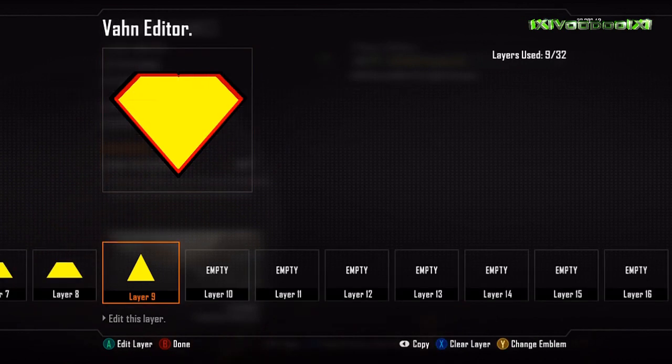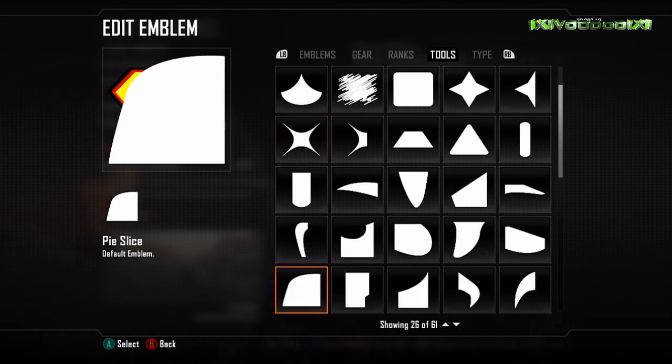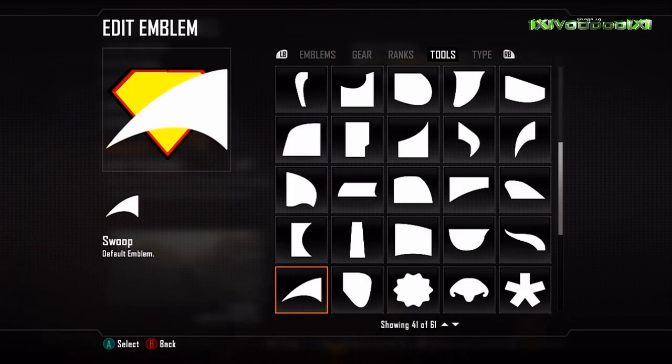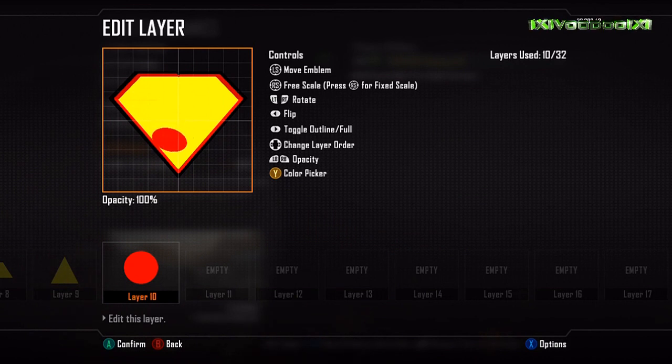Then we do the same again but for the yellow — just copy and paste the layers and lay them inside each other. I make the red line a little bit thicker afterwards, but that is the basis of the logo.